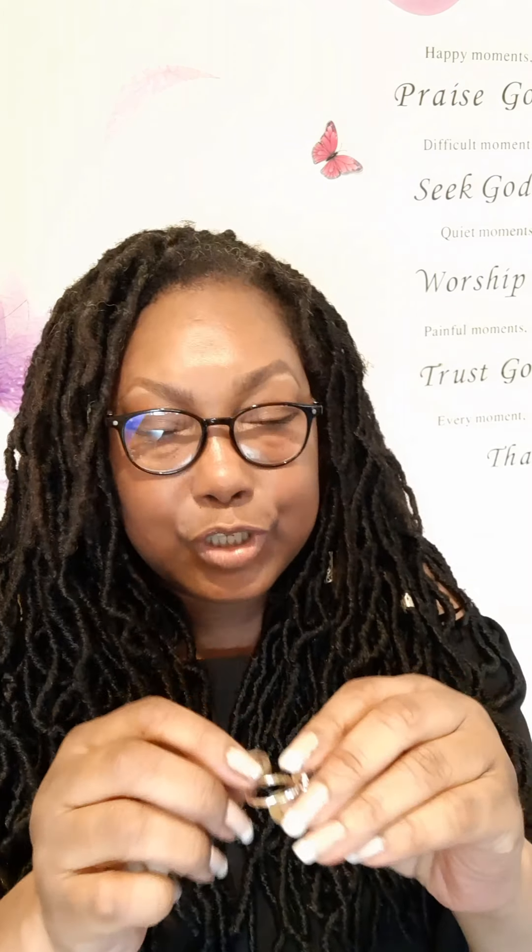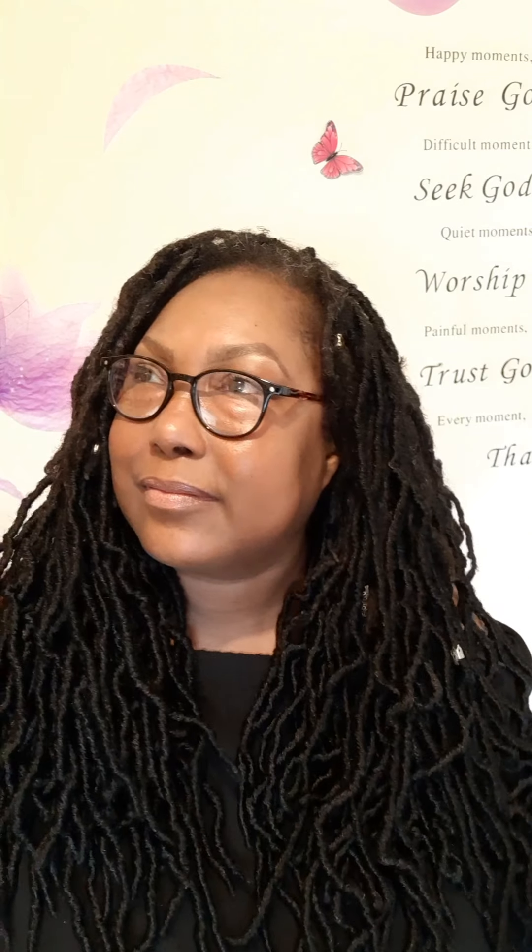They're not heavy at all. But do you ever have this happen — you order something and it looks really nice and big, and you get it and it's like this tiny? But these I like them a lot. I look forward to wearing those. I think that's all my earrings done. I ordered some rings now.